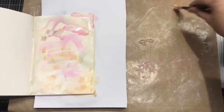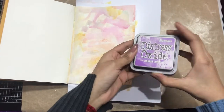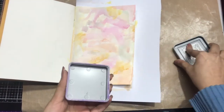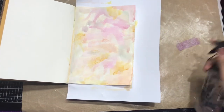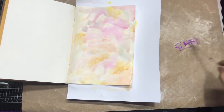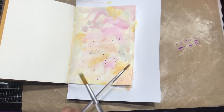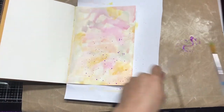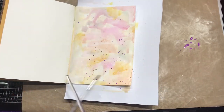This is how it looks once I'm done with that step. Now I'm using Wilted Violet Distress Oxide — misting water and using a round brush to simply add another layer. This gives a very complete background and it looks nice as well.